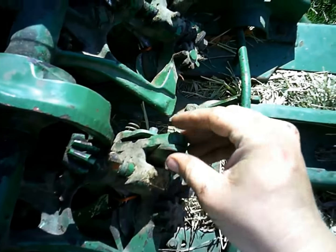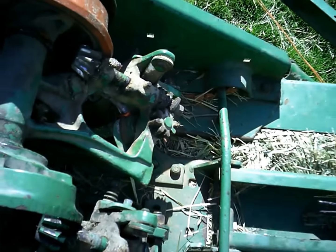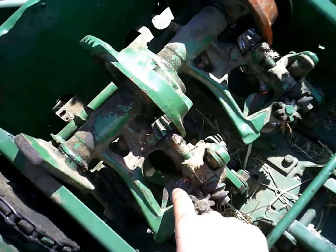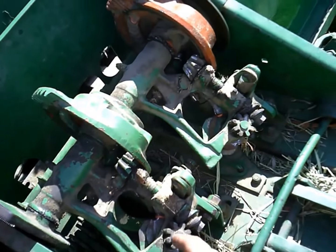I messed with the twine disc tension and the bill hook tension on both knotters, and I think I got those set pretty well. But I'm going to retime the twine disc here a little bit, because now that I've tightened it up, it's out a little bit.